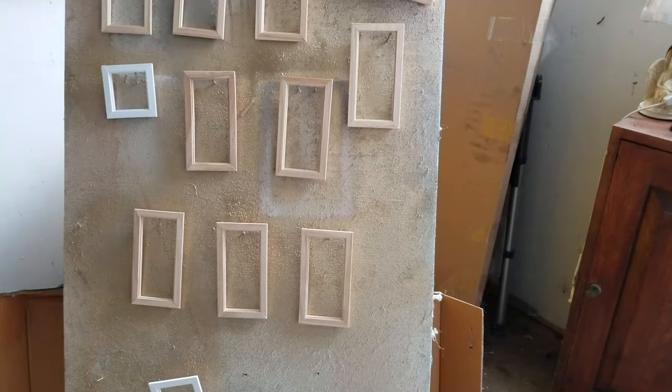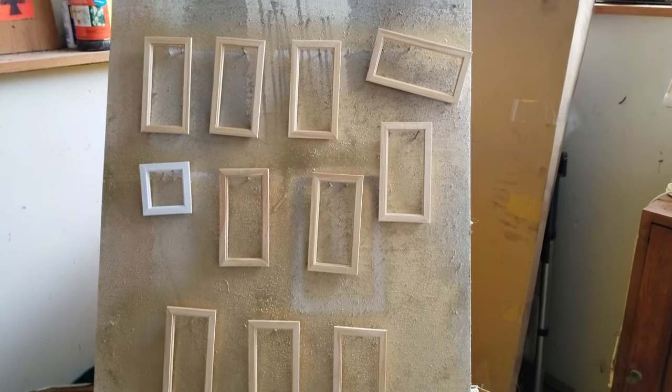I have an old board set up with just a junk piece of box underneath it that's going to go in the trash, and then I'm going to spray paint them.